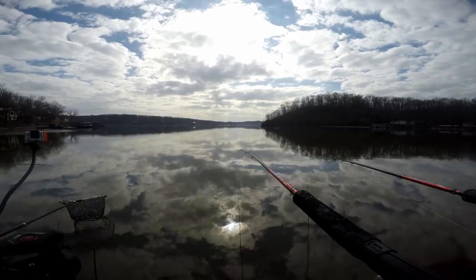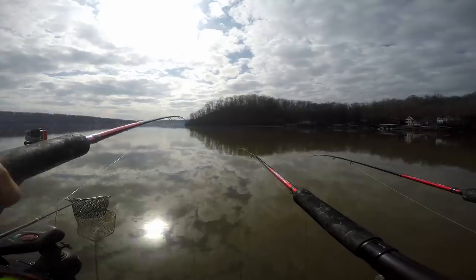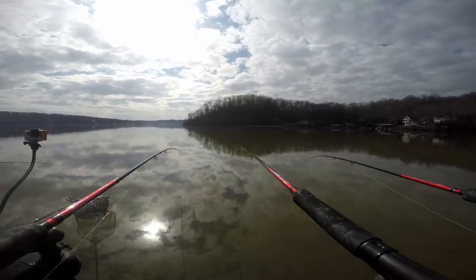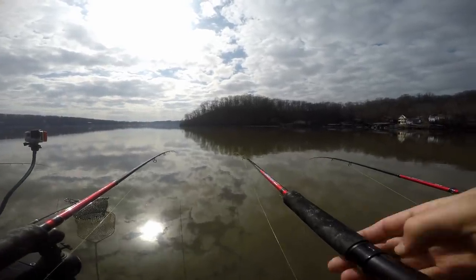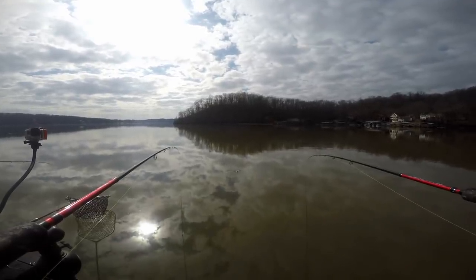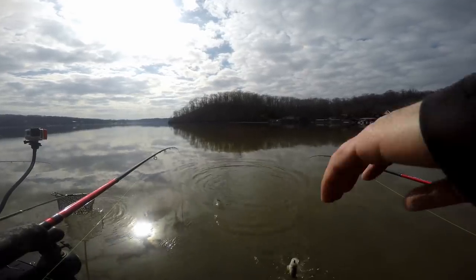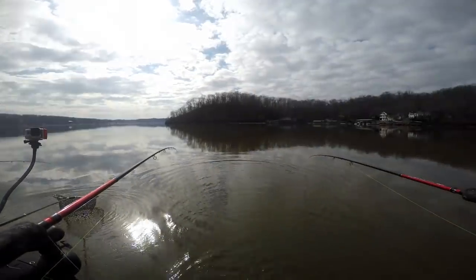Crankbaits — little guy, I love crankbaits. White bass, isn't it? There we go. Got me a little excited there — that's a good size. This will be my fifth, I think. Let's just keep it.